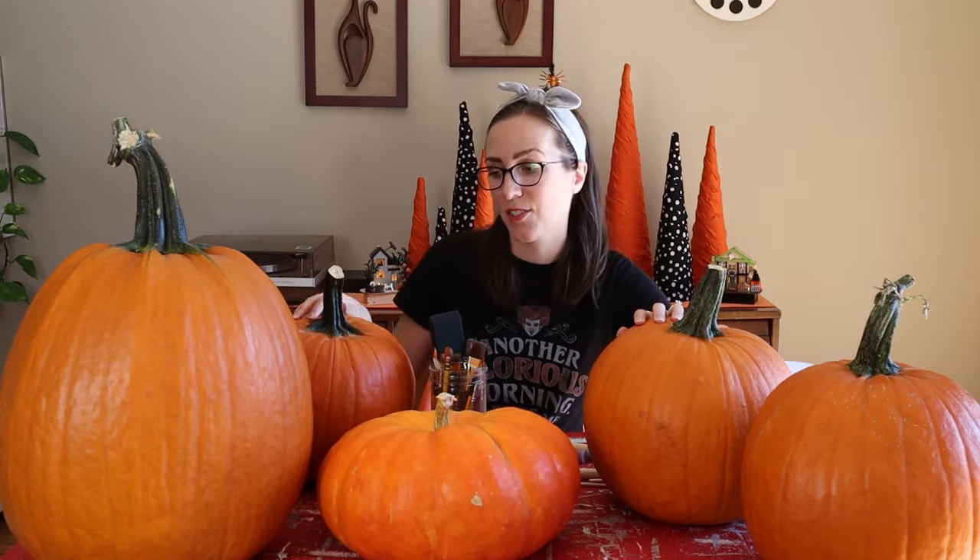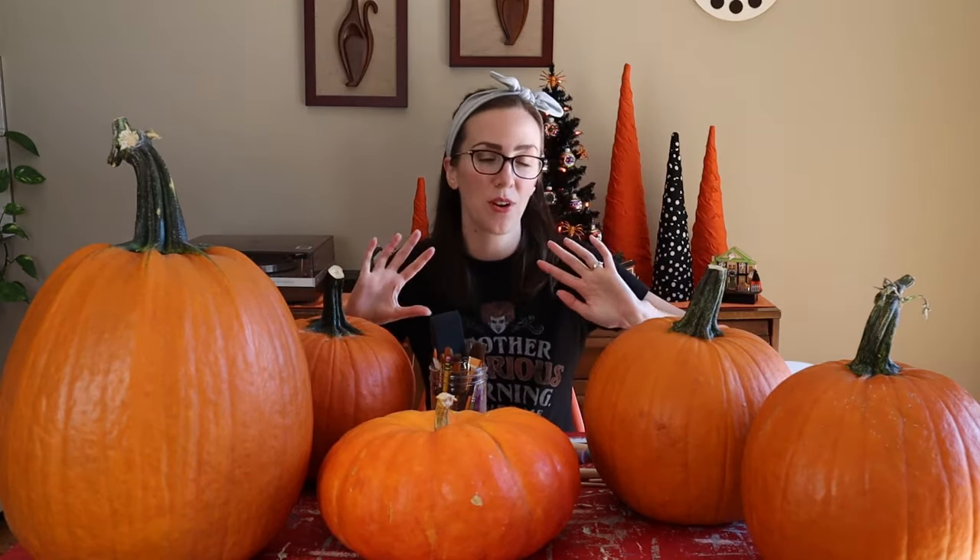Hey everyone! Today we are making painted pumpkins, and this is a fun activity if you don't want to carve jack-o-lanterns this year and you want your pumpkins to last a little bit longer, especially if you're decorating early. You can try painting them and be really creative with all different colors and designs.